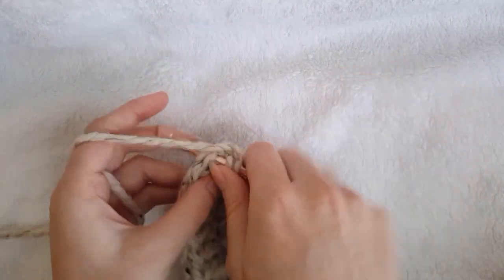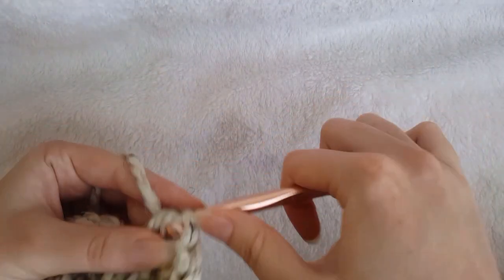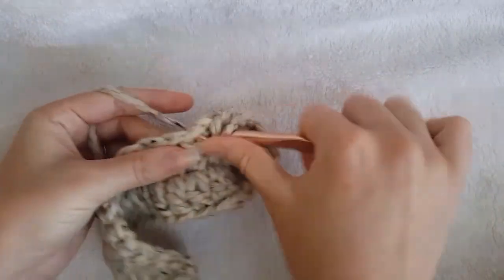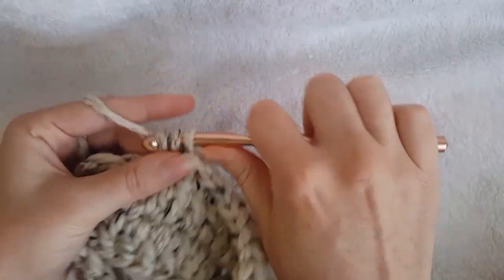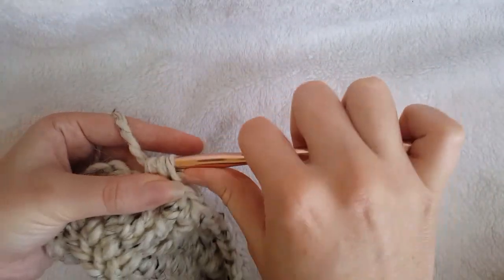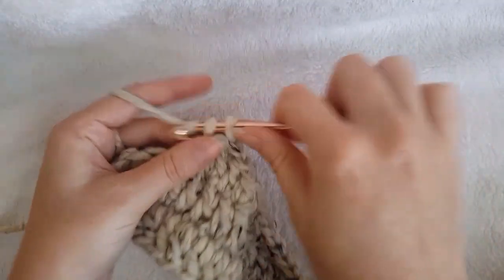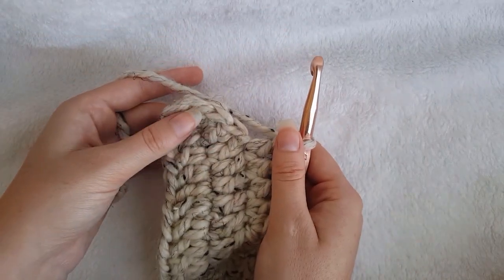Chain 1, make two half double crochet in each of the next two stitches, chain 1, make two double crochet in each of the next three stitches. Then, for size small you're going to half double crochet in the next eight stitches. For size medium, which I am demonstrating, half double crochet in the next nine stitches. Next, for size small double crochet in the next three stitches, for size medium double crochet in the next four stitches, for size large double crochet in the next five stitches. Then make two double crochet in each of the next six stitches.